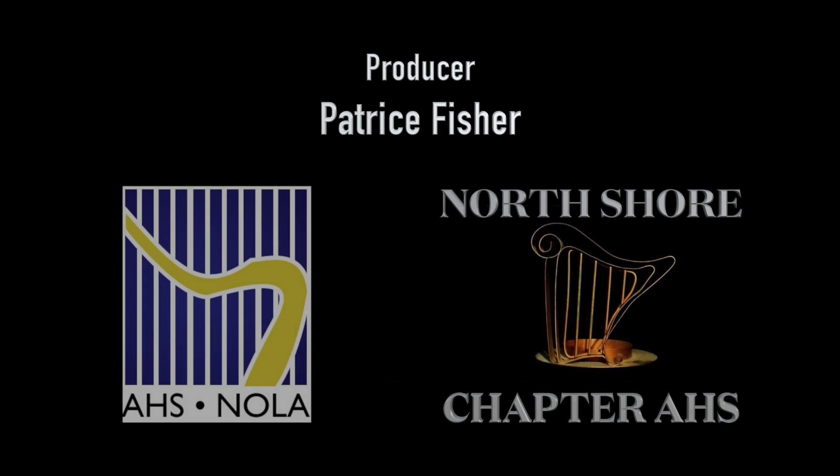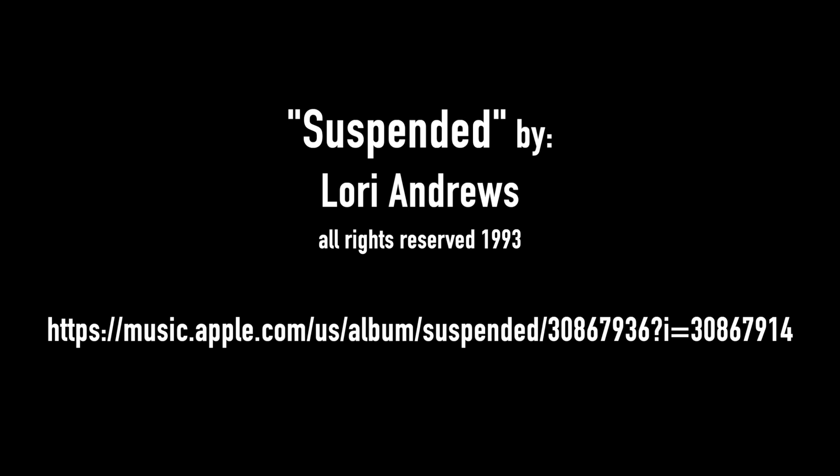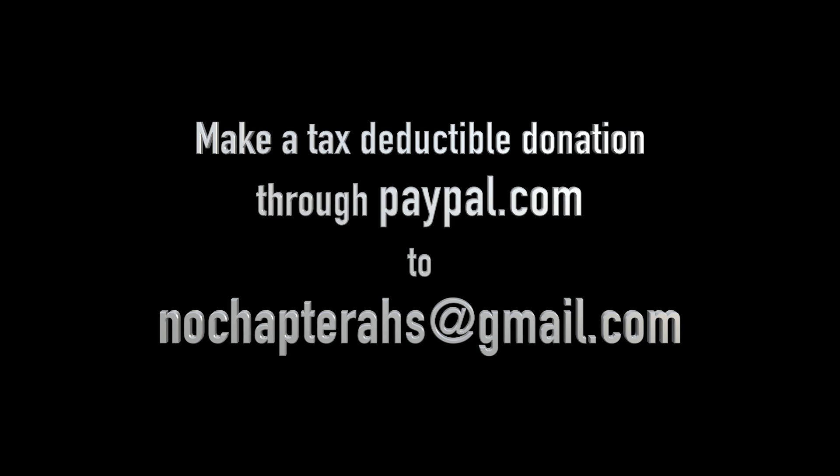It is produced by Patrice Fisher for the New Orleans and North Shore Chapters of the American Harp Society. Our audio and video engineer is Carlos Valladares. Videos were shot by Lori Andrews and edited by Carlos Valladares. You can purchase a recording of Lori Andrews' tune Suspended at Apple Music — the album is also called Suspended. It was inspired by her two-month backpacking trip through Central and South America. You can find a link to Lori's audio recording on our website at neworleansjazzharp.com. Please sign up for our mailing list to get information on future classes and online performances. You can make a donation to help us continue this series through PayPal to nochapterahs at gmail.com.